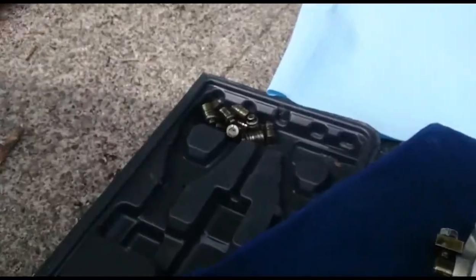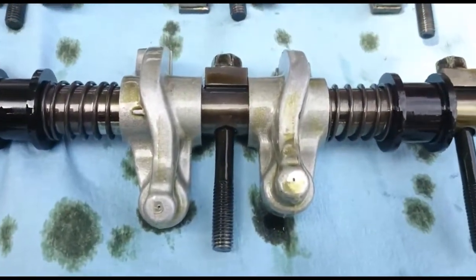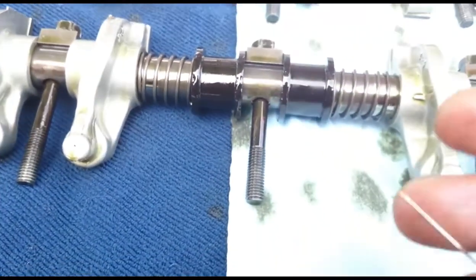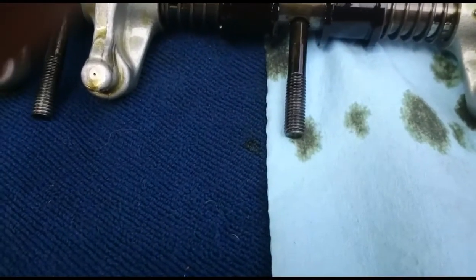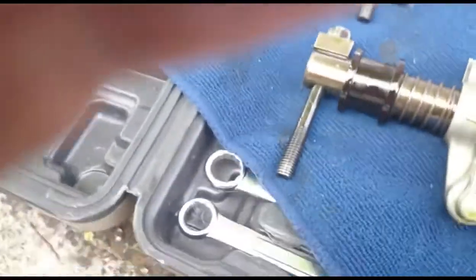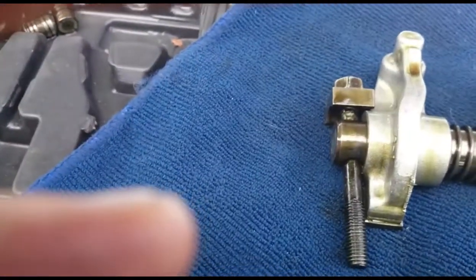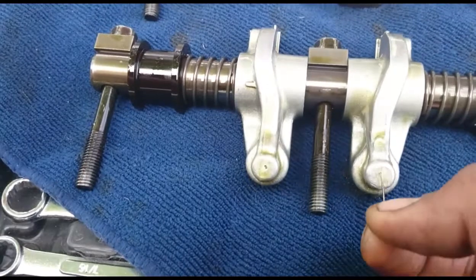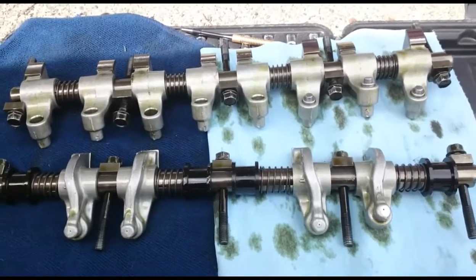After you've removed all of the lifters, roll the rockers over and on the backside you'll see a little tiny hole in the top of the rocker — that's the oil supply for the hydraulic lifters. Take a needle or a paper clip and stick it in there to make sure that oil port is clean. Just be careful not to get the clip stuck in there or it'll never come out and you'll have to replace the rocker. Stick your needle in and poke through to push anything out; do that with all of them.